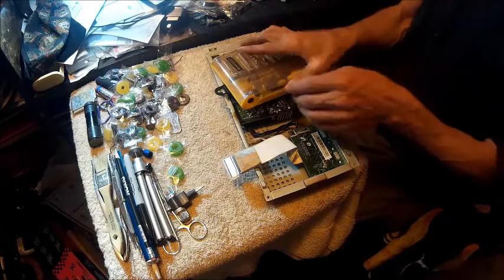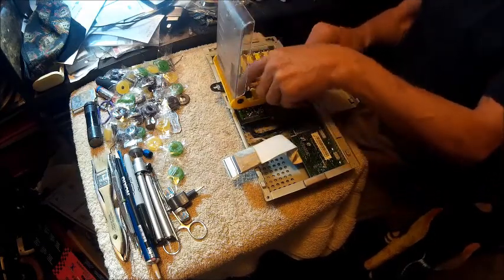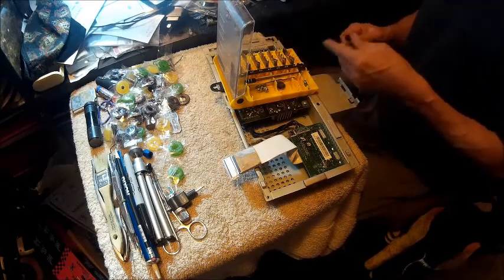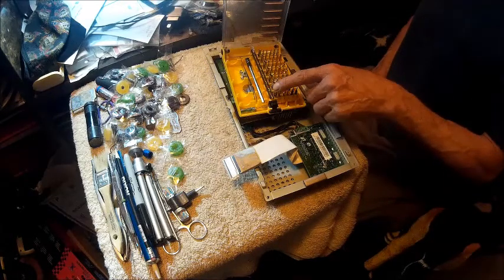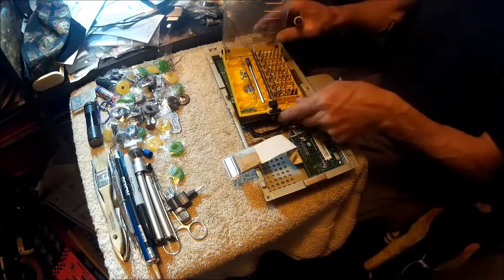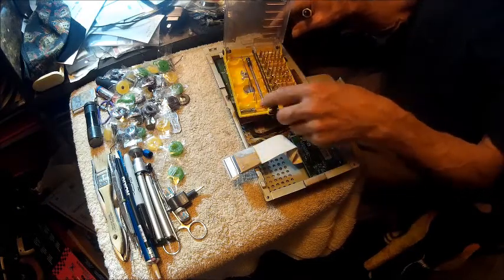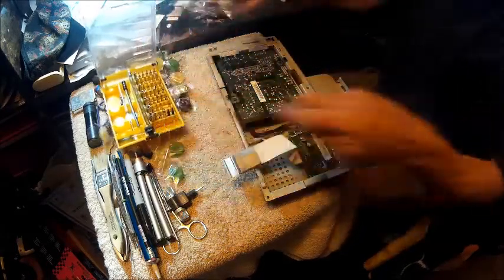So now we'll get our trusted computer tool. And I love this tool, man. This thing is awesome. It's got everything you need — all your nut drivers, all your different sized bits. You've got an extension for it, you've got the tweezers, and I added that little screwdriver.